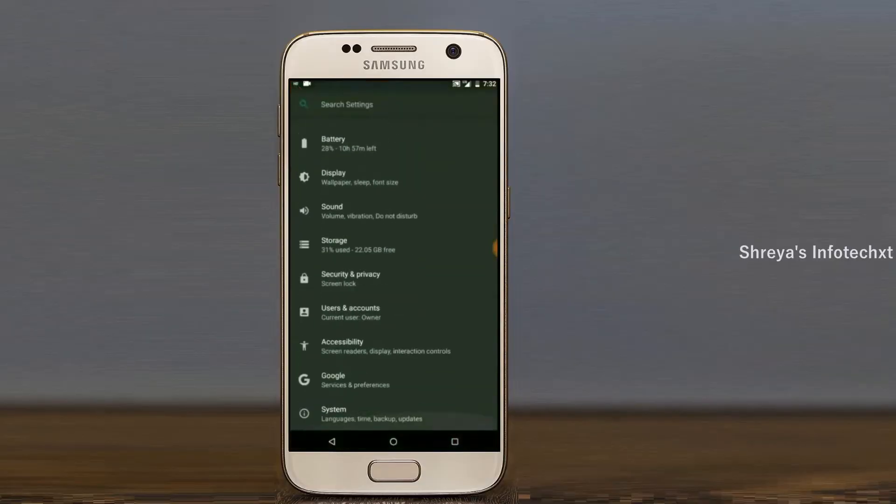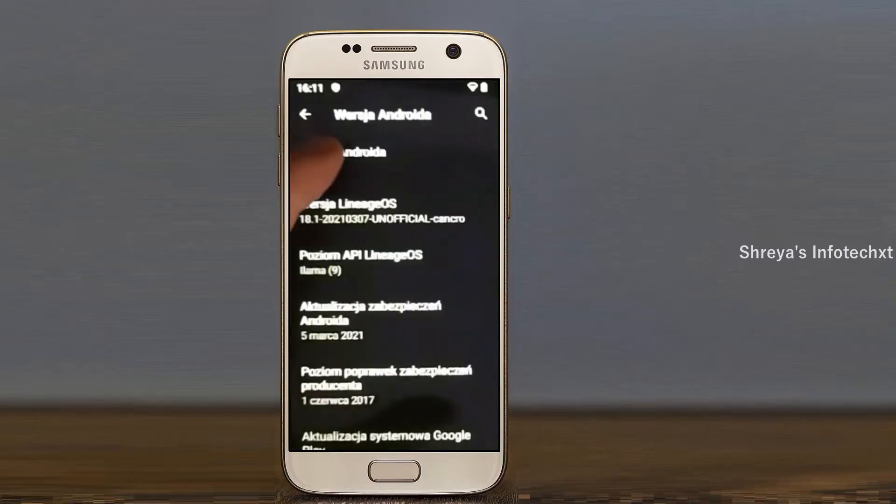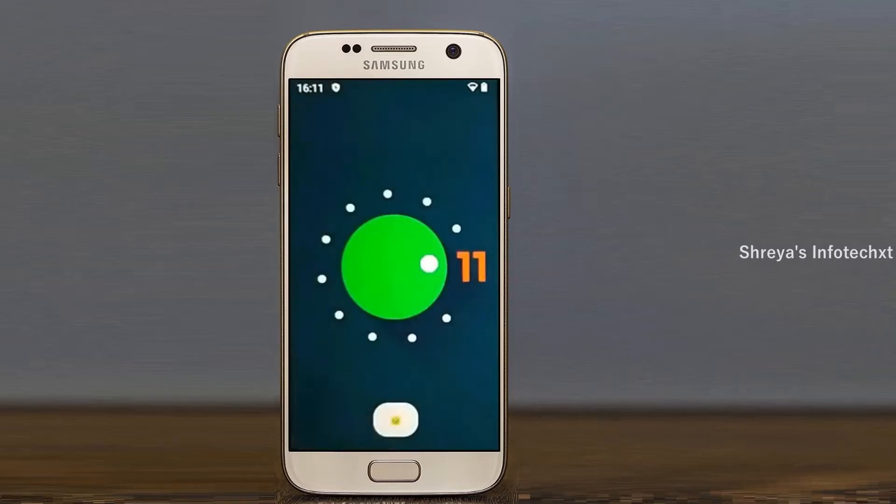Hi friends, my name is Shyam and you are watching Sreya Computer Tech Channel. Today is good news for Samsung Galaxy Note 5 users. Android 11 Easter Egg is really easy for these users.